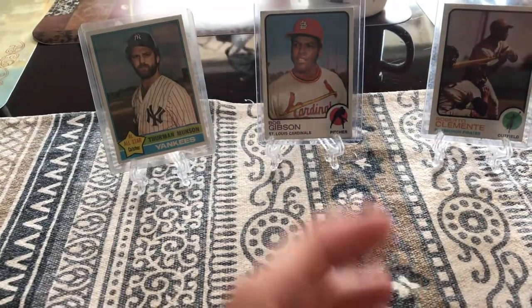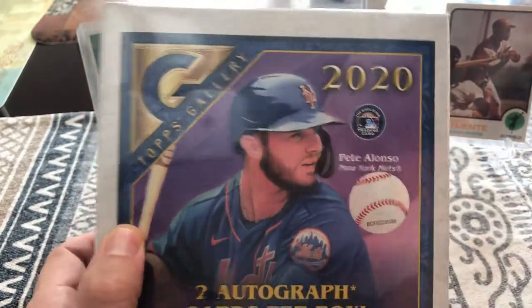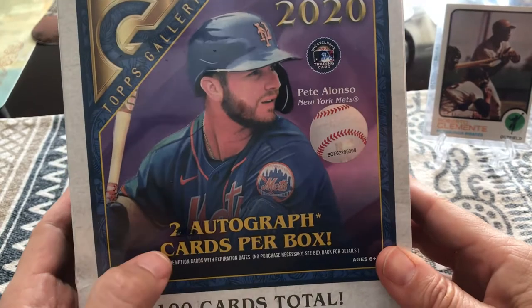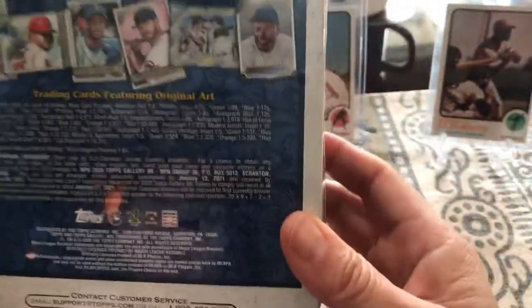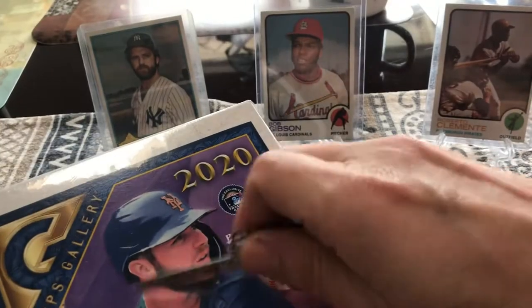I have some beautiful scrambled eggs with a little bit of Canadian bacon and some good whole grain toast. And what are you having for breakfast Leah? Pancakes but the whipped cream is a little melted. It still looks pretty delicious. That's a nice little short stack. So today we are gonna be opening up some of these awesome Topps Gallery 2020.